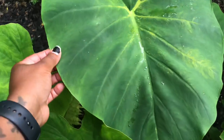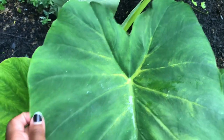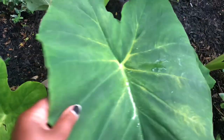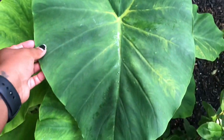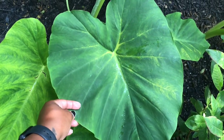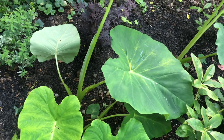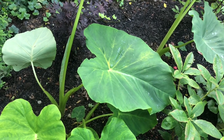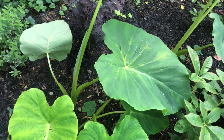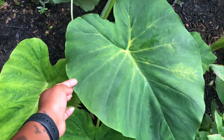This leaf here was looking kind of funky. I didn't see any pests on it, so I'm thinking this might be part of a nutrient deficiency type of deal. I'm not going to treat it — if it was in a pot then I probably would try to treat it, but like I said, I'm not fertilizing these guys in ground.